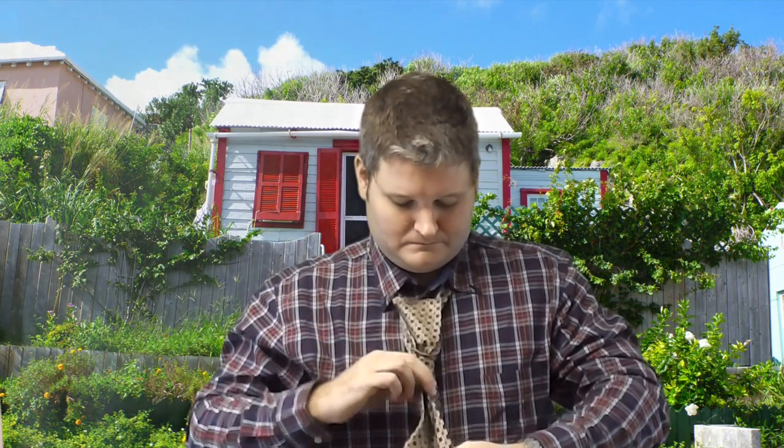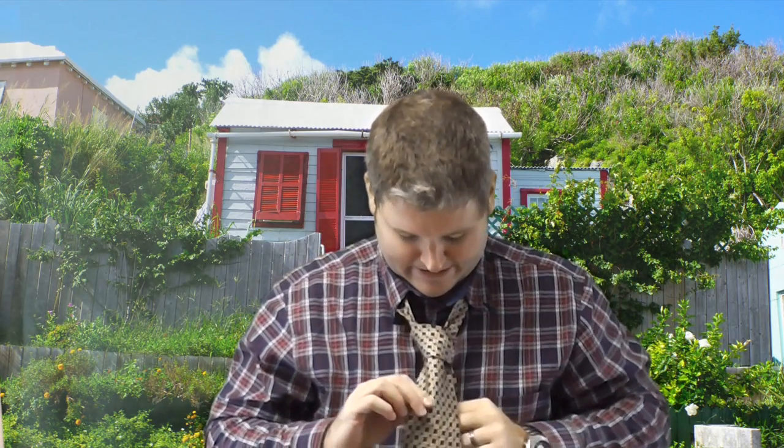And then what you do — there's a little hole there now where you can drop your fat side through. So just do that. Drop your fat side of the tie through, and now you've got a basic knot.